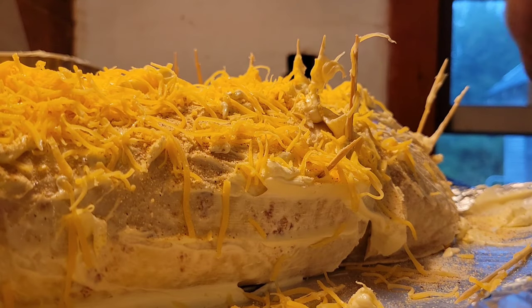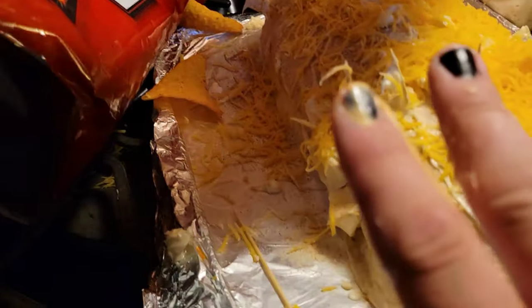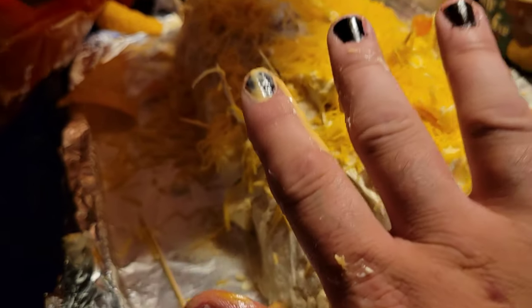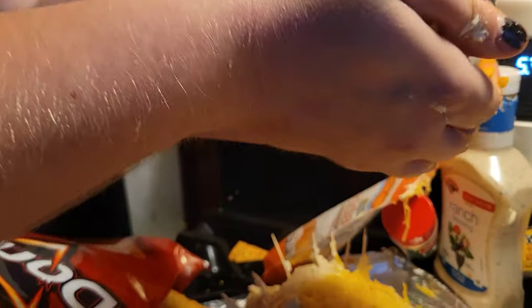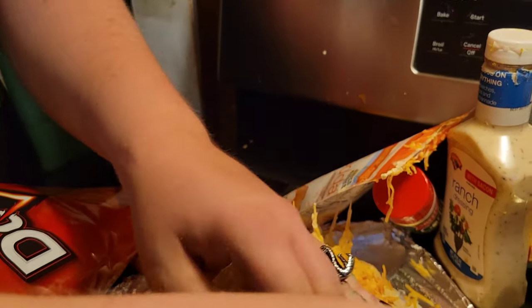We're gonna crush a couple more Doritos. You hold the camera, YouTube? I just did my fingernails, had them done professionally. Now I think this is gonna be pretty tasty to be honest.